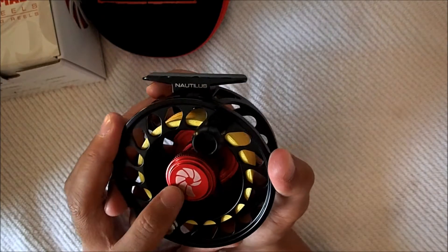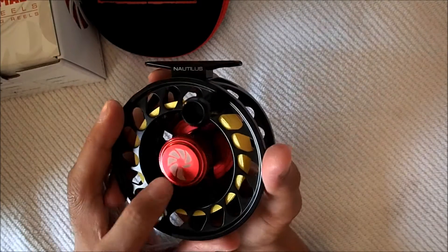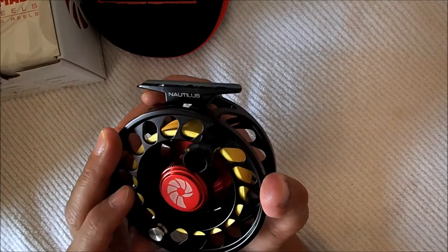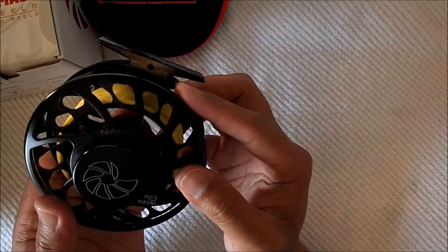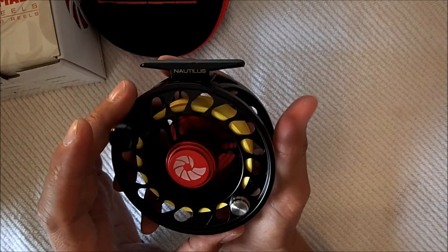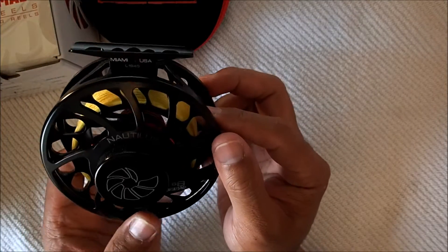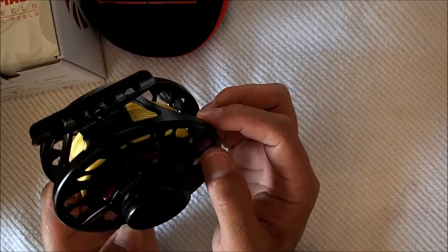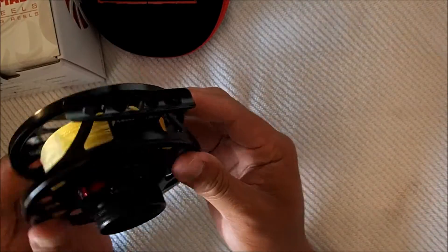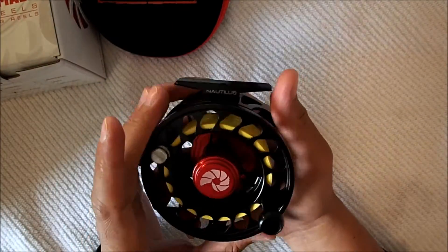The knob here is to attach and screw in the spool and to remove the spool. One thing about this reel is there's a lot of porting for drying the backing and the fly line when wet. It has a nice design. It feels very rugged and solid — doesn't wobble.